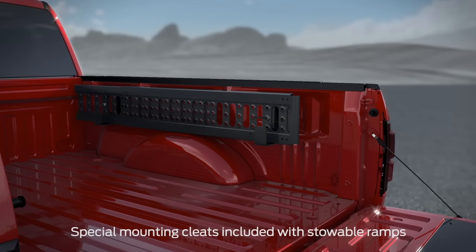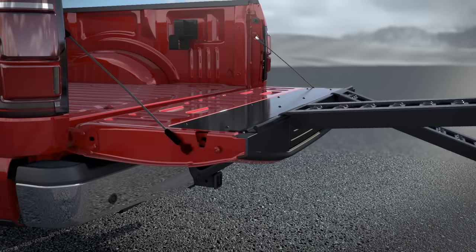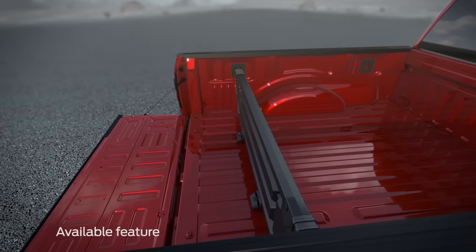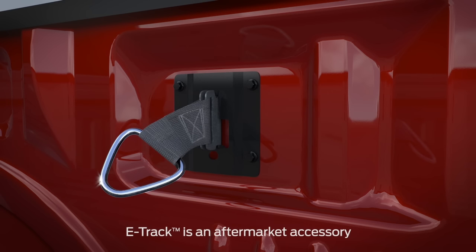The mounting plates can be used to quickly attach the stowable loading ramps — perfect for loading and unloading items like ATVs, mowers, and more — a truck bed divider, as well as everything from standard S-hooks to any e-track accessory for even more convenience.